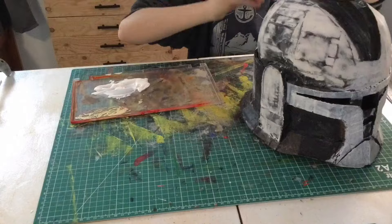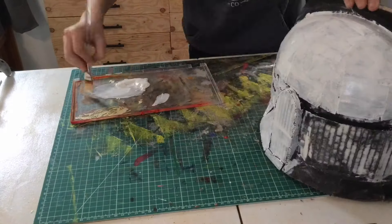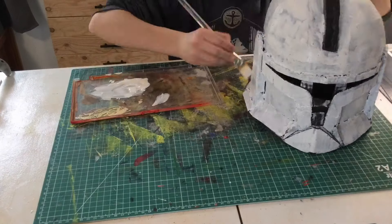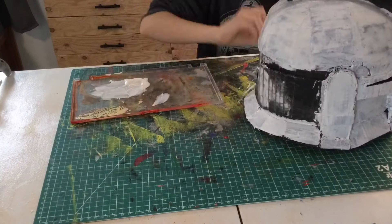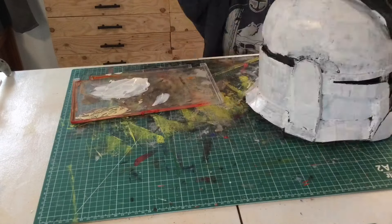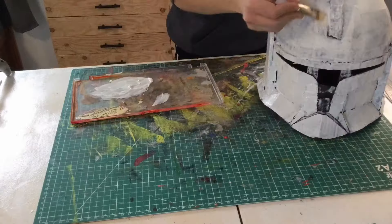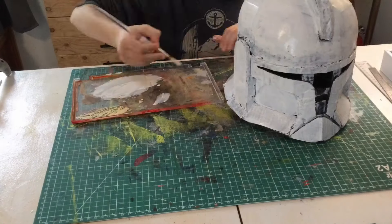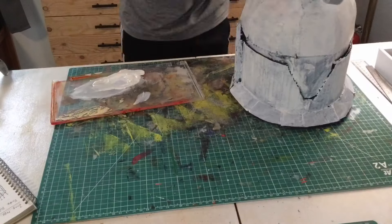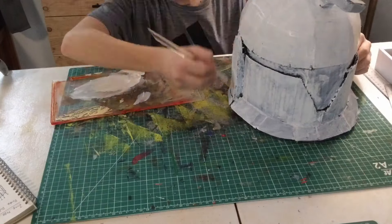Here I'm applying the first coat of white. I'm just gonna do a basic design for this, like a fresh helmet. And then later if I want a certain clone I can paint it to look like that.